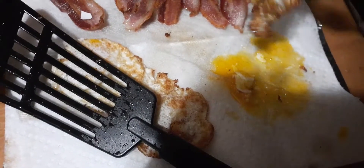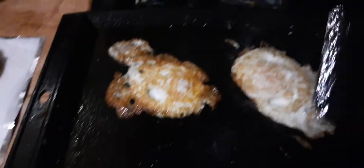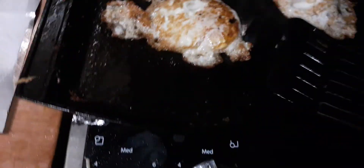Trying to cut eggs with a fork while I'm cooking is not easy. I'm using a rubber spatula instead of a metal one — I've got a metal one on order.